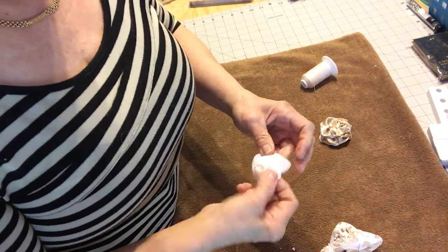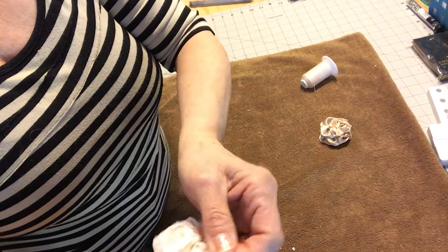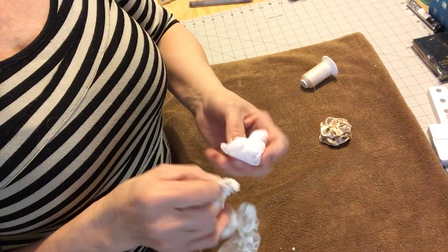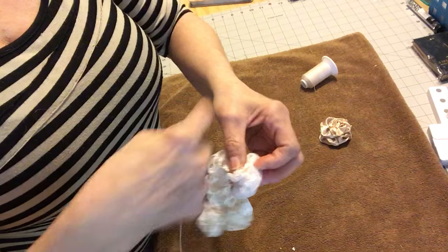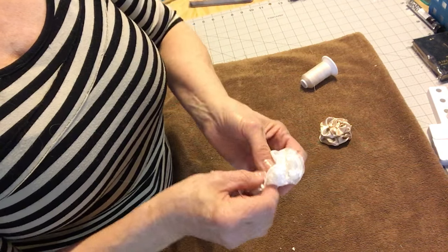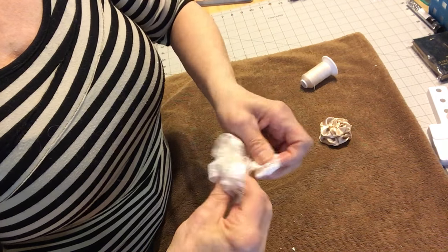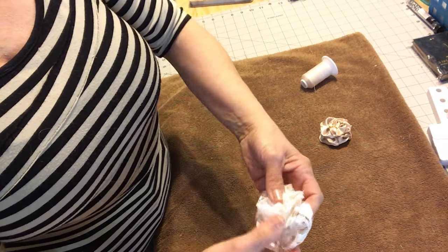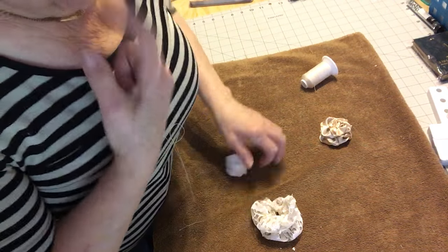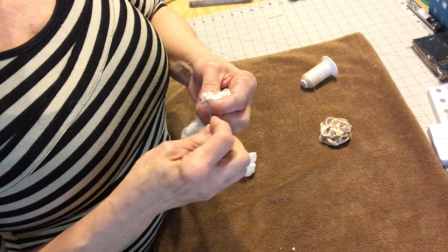Now I want to start on the edge — because it's a bit wrinkled you have to find the right spot on the edge. Let's see, we'll go from here and then you just turn it. When you get done you have a beautiful rose. I'll go ahead and sew it up — it would have been better if I had it all one length, but we make it work. And that actually makes it look more shabby chic, doesn't it?